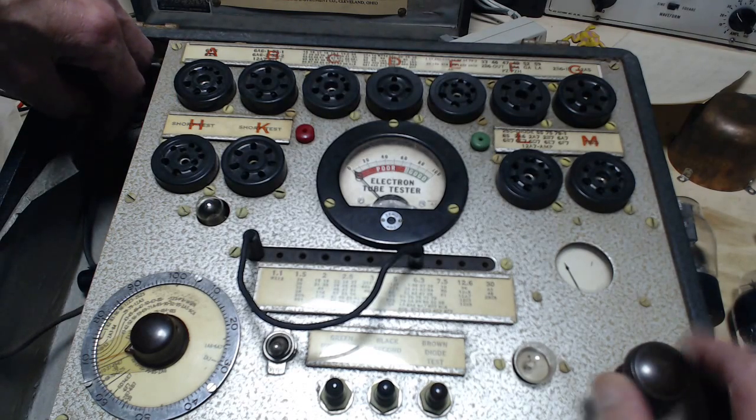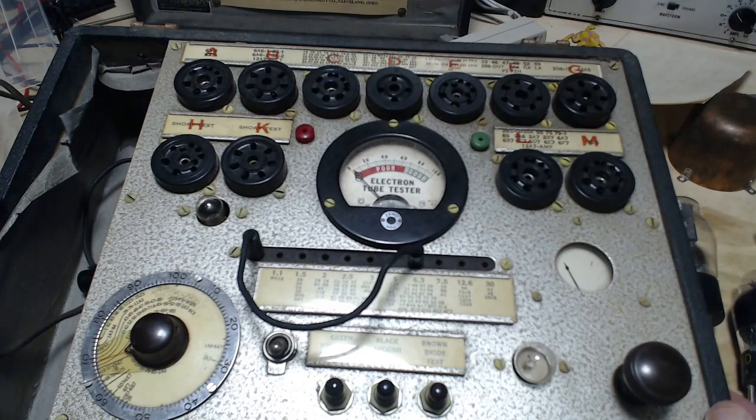I also have a grid cap — none of the tubes I'm going to test next have a grid cap, but there it is. I could use that in my other testers. Looks like it's almost never been used. I found a photograph of this exact tester taken in Calgary in 2011 and stuck on one of the internet things. So this exact tester — back in 2011 it was out in Calgary, and now it's here.